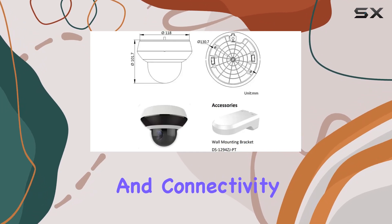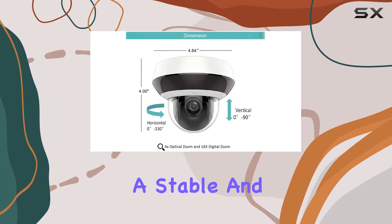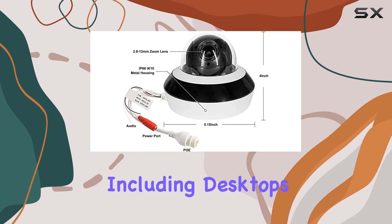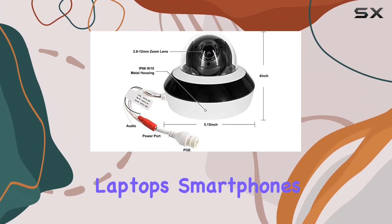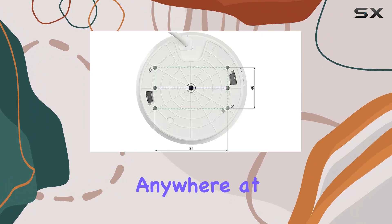Installation and connectivity are straightforward with its wired setup, ensuring a stable and reliable connection. The camera is compatible with a range of devices including desktops, laptops, smartphones, and tablets, allowing you to monitor your property from anywhere at any time.